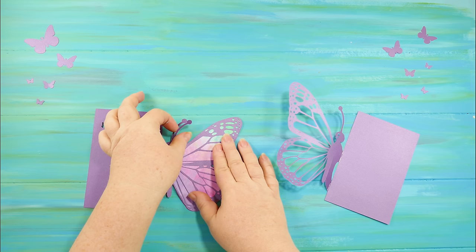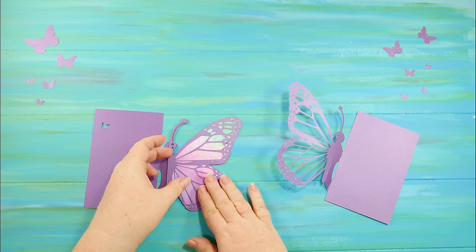You just want to make sure that the antennae, the body, and all the wings match up perfectly. And then of course you need to glue everything down.